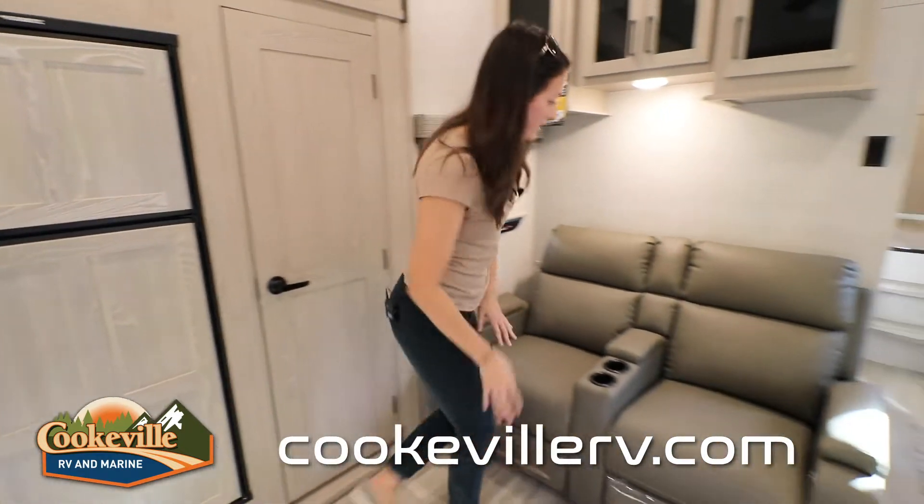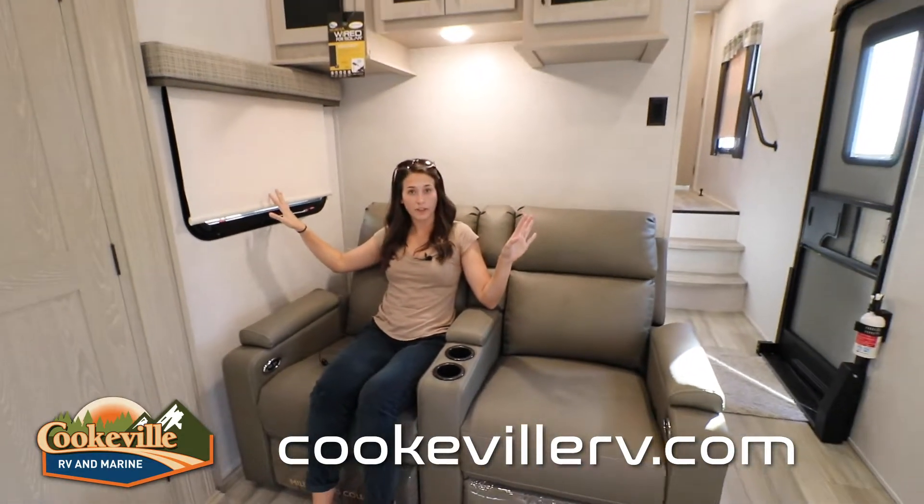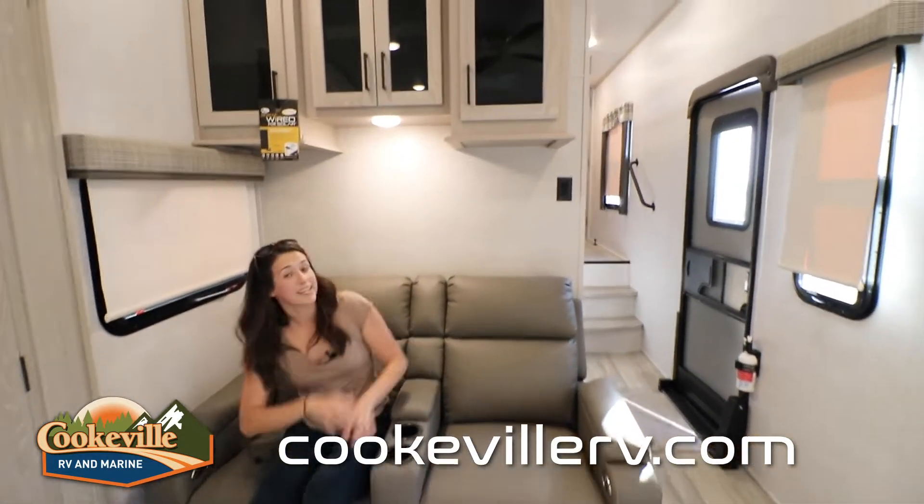The theater seating — we all love this. It's right across from our big TV so you can sit, relax, and recline next to some big windows for airflow. And above is way more storage than you would ever need.